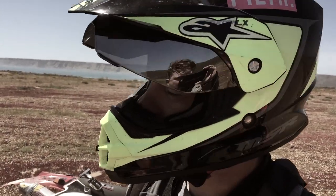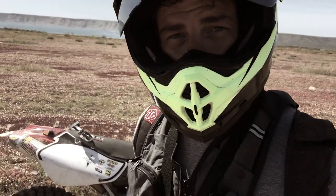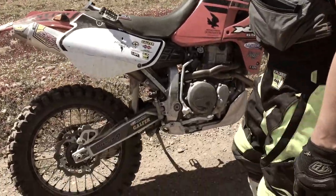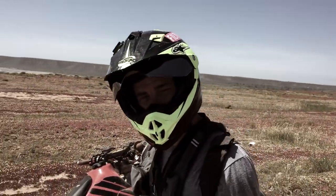In episode 11 of Baja Diaries, I broke my foot peg on an unfortunate fall coming down a hill. After a few months back here in the States, I decided to take it to people who actually know what they're doing with XR650 Hondas, and that would be Bob at Precision Concepts.